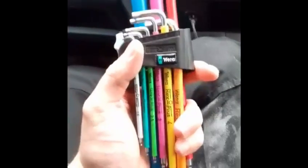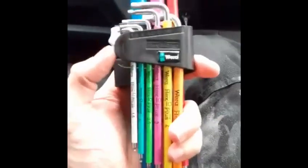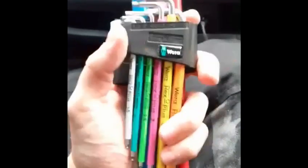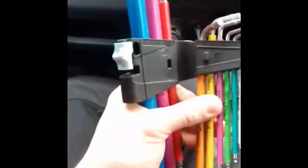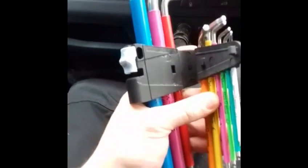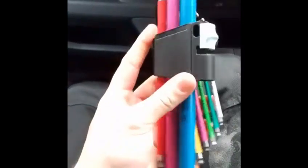They come in sizes 1.5 to 10mm and are a high-grade steel hex key set with Wera's patented Hex Plus profile. This ensures 20% extra torque can be applied without damaging or rounding out the socket screw.